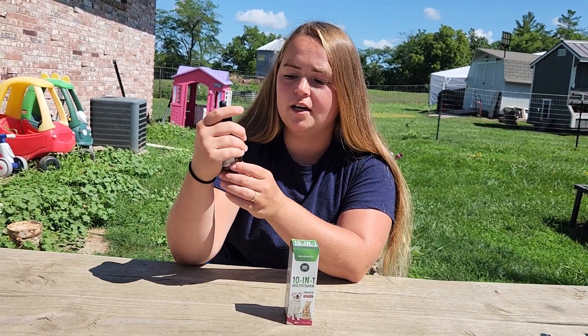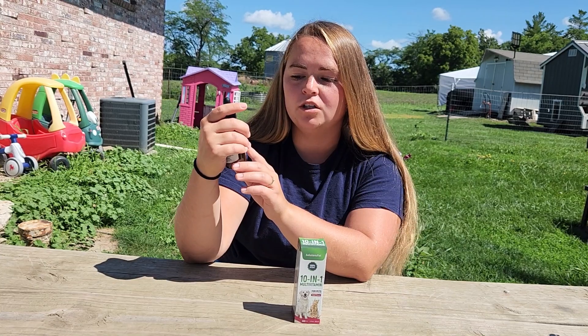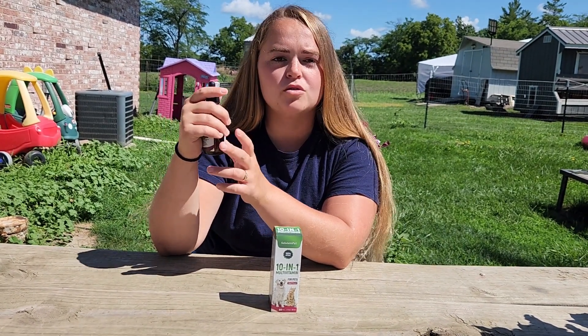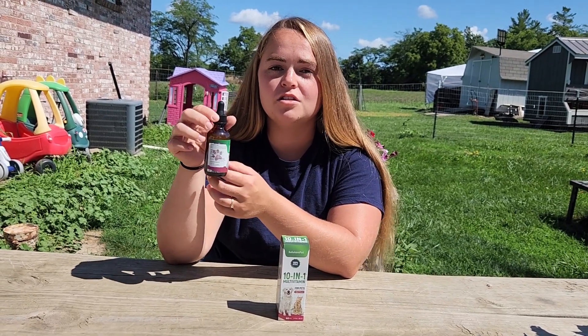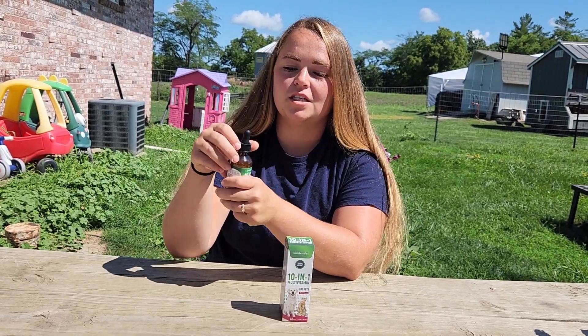If you have a dog or a cat under 10 pounds, it's going to be half a dropper. 10 to 35 pounds is going to be one dropper. And 36 plus pounds is going to be two droppers, which is two milliliters. You can give this to your pets one to three times a day, making sure that you don't go over six doses.